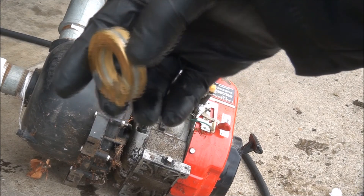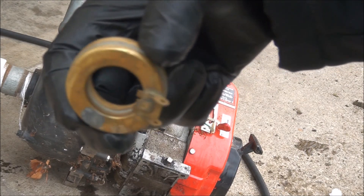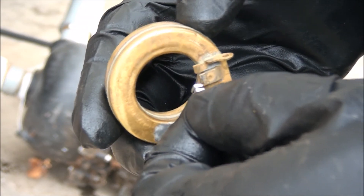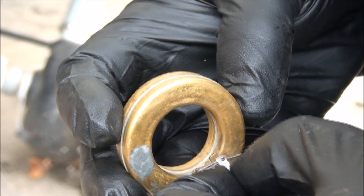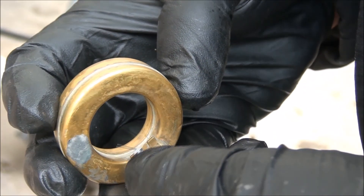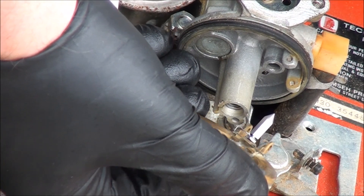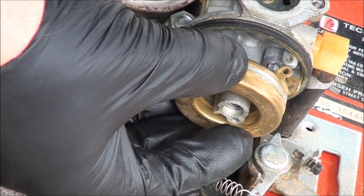One thing I always do and recommend before putting the float back on is to shake it and listen to see if there's any moisture that has gotten inside. You can shake it and listen for liquid — that'll tell you if the float has been compromised. This one is still good. Just make sure that the little spring clip doesn't get knocked out of place — it takes a very steady hand.